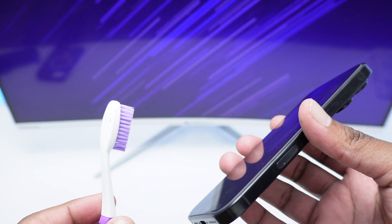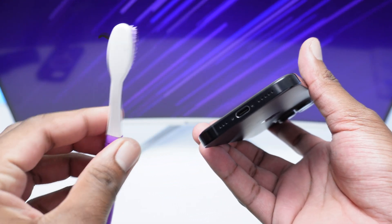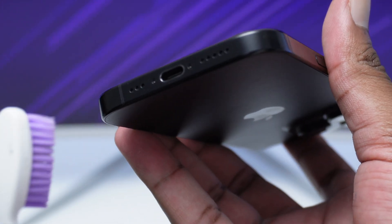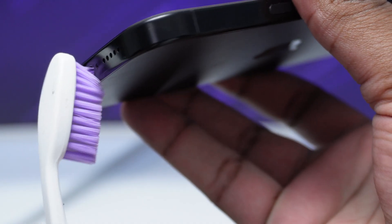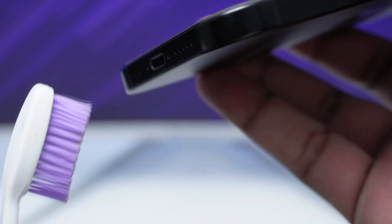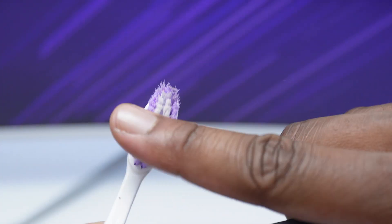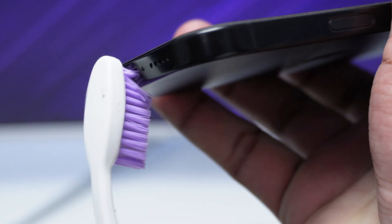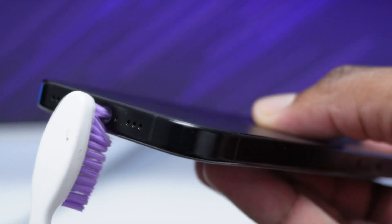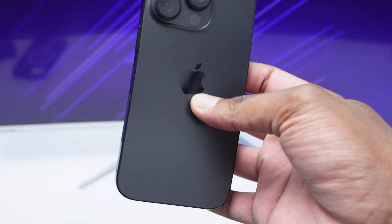Next, find a dry, clean toothbrush — make sure it's clean so you don't introduce dust or dirt into the port. Insert it inside the charging port and perform a sweeping movement, bringing it back out. You want to remove as much dust and liquid as possible, sweeping from the sides and pulling it out. After each pass, wipe the toothbrush on your finger to remove transferred water. Then flip the phone upside down and repeat the same insert-and-remove movement multiple times to clear out the charging port.